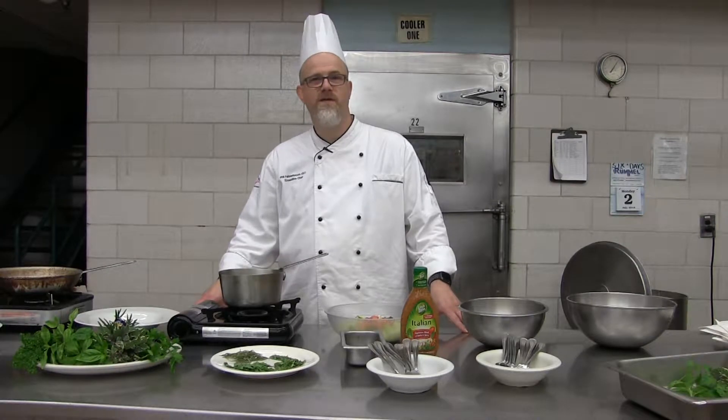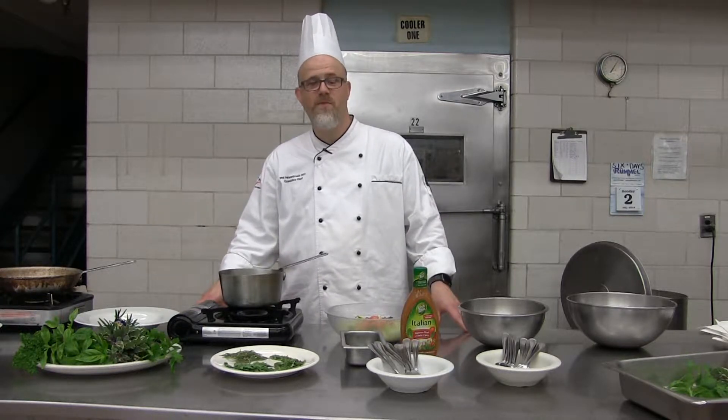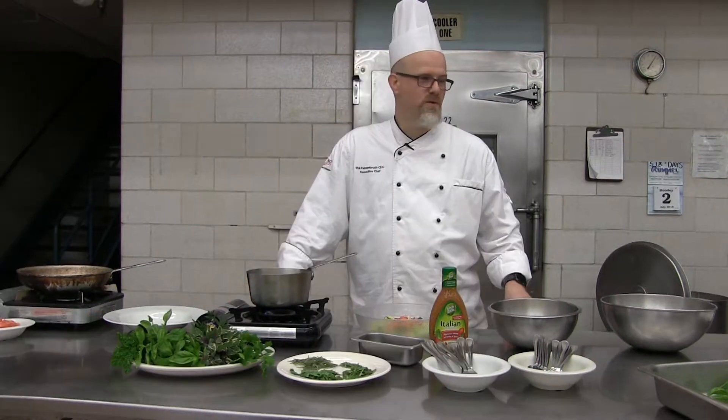My name is Phil Farmbrook, I'm the executive chef, and we're here to talk about our herb garden and how to utilize herbs throughout the season — not only just during the season while they're growing, but beyond that.